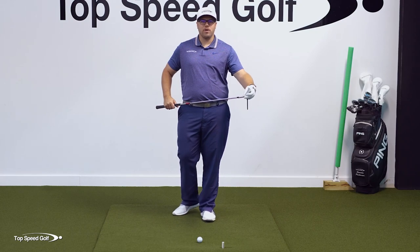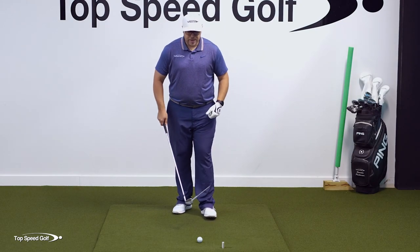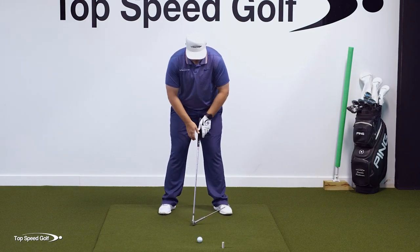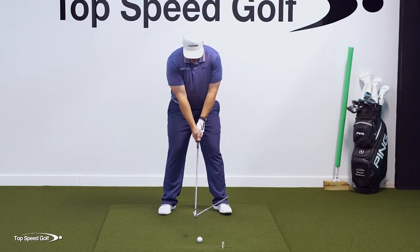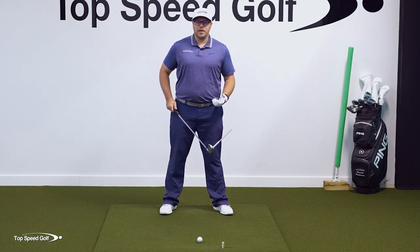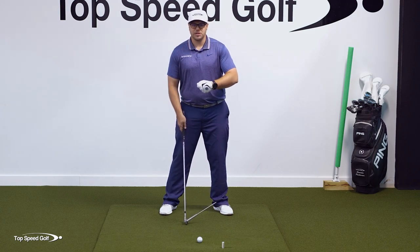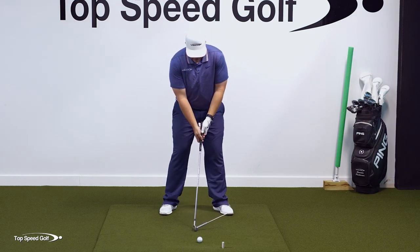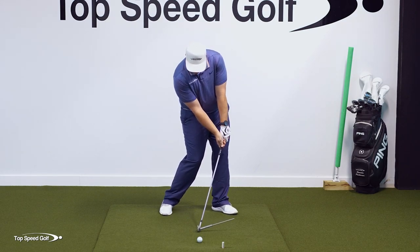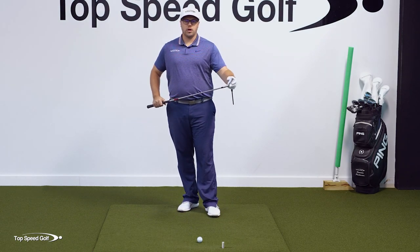A lot of people avoid the stronger grip because it's just more comfortable at address to have a weaker grip — if your arms are hanging straight down, it feels natural to have your thumbs hanging straight down. But address isn't really the most important thing in the golf swing; the most important thing is impact. It's a lot easier to get yourself into a good impact position with shaft lean when you have a stronger grip, so I'd strongly recommend it.